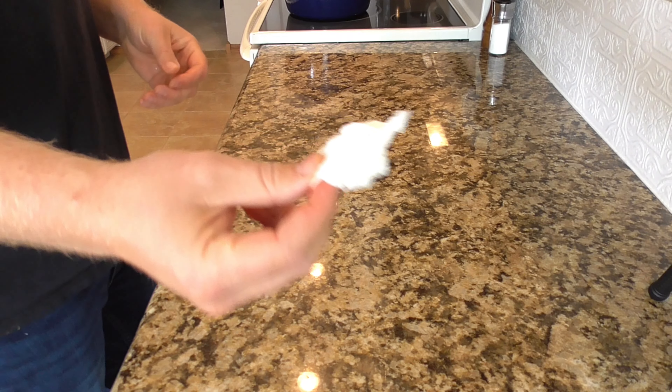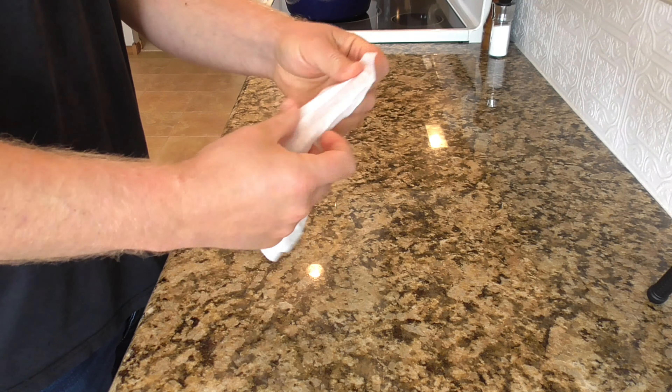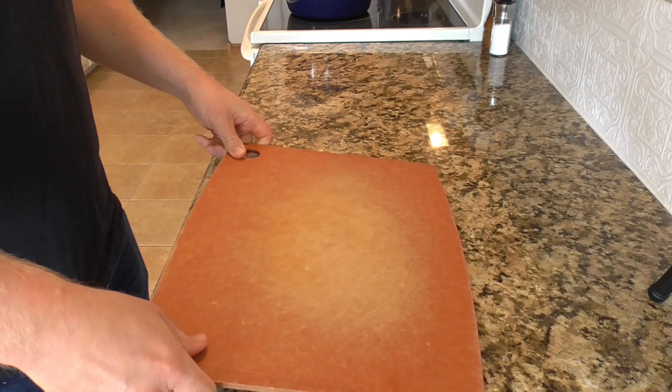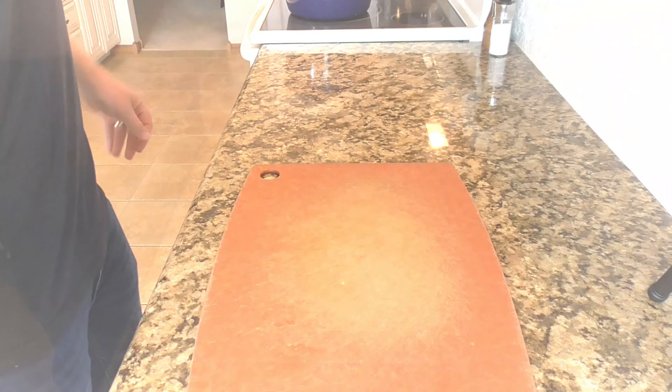First thing we're going to do is start off with a wet paper towel. I'm going to spread that out on the counter — that's going to keep the cutting board from sliding around because we've got a lot of vegetables to go ahead and cut up.